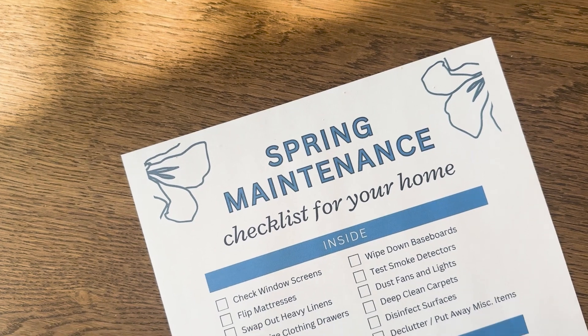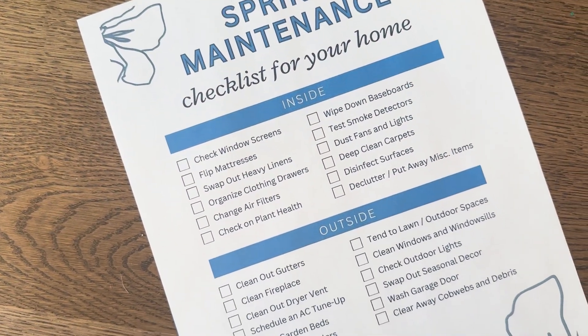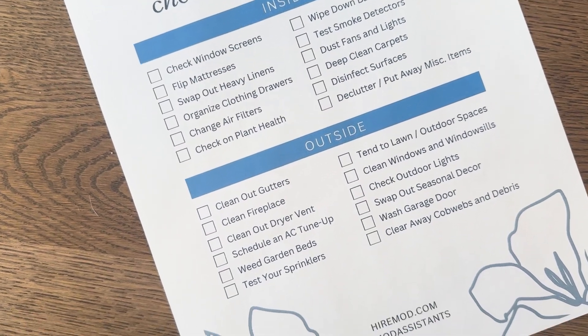As you can see on this list, we have 24 different things that you want to look out for when you are going through your home maintenance for spring. We're not going to go through all 24 items in this video today because that would be just too long. So be sure to download your checklist, and today we're going to go through some of the top items that we see our clients wanting their assistance to handle for them every single year.